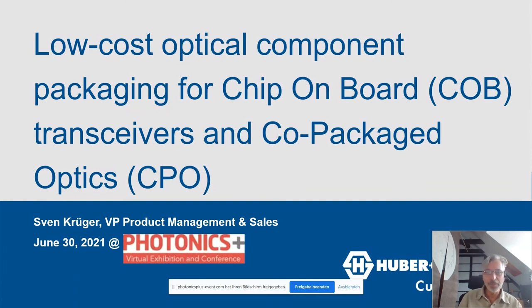Hello everyone, my name is Sven Krueger. I'm with CubeOptics. Welcome today to low-cost optical component packaging for chip-on-board transceivers and co-packaged optics.